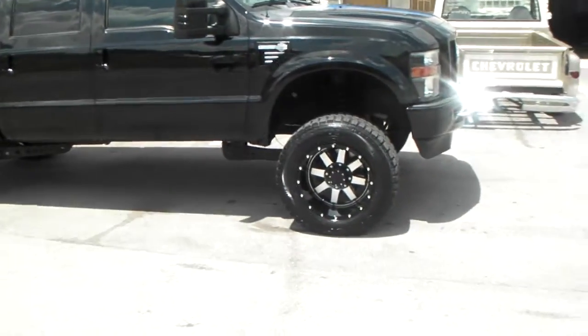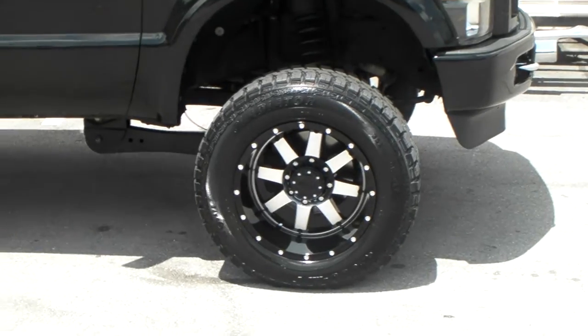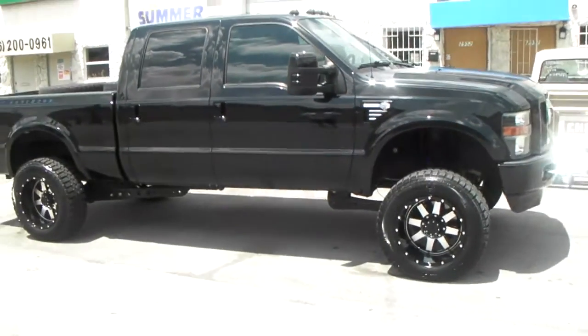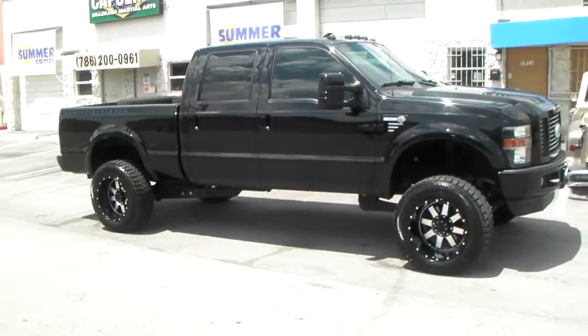Again, that's the 726 Gear Alloy. You can find these online at Dublin Tires or call us at 877-544-8473. This is your boy KB from Dublin Tires TV, signing off.